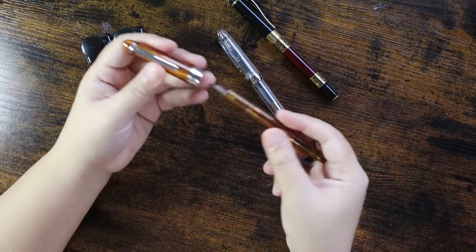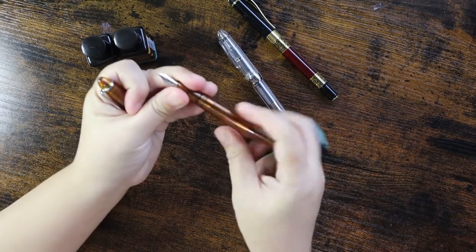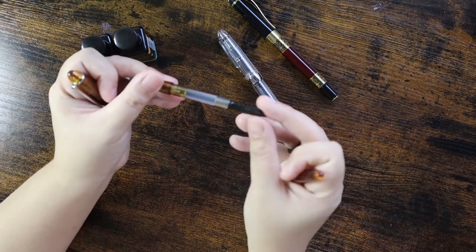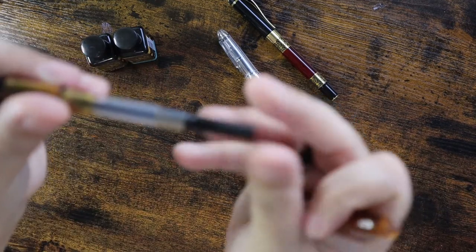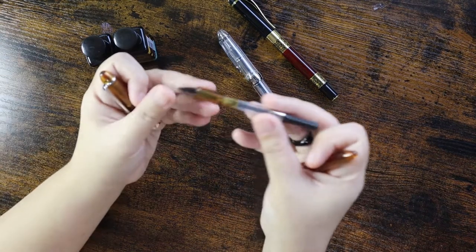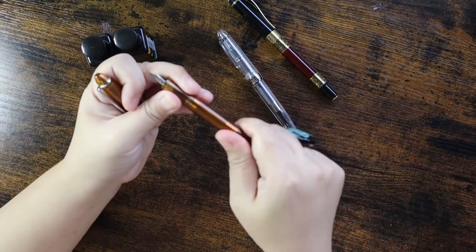Next let's check the Jin Hao pen. I've noticed you need to unscrew the cap to pull it out. It also includes a free ink converter — the ink converter has the Jin Hao name engraved on the side. To put the cap back, just screw it back again.